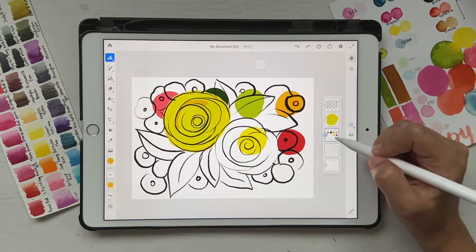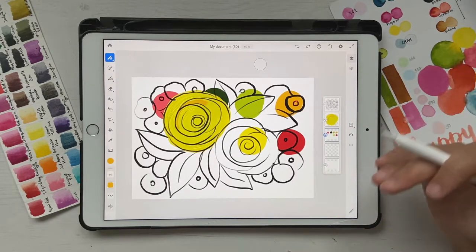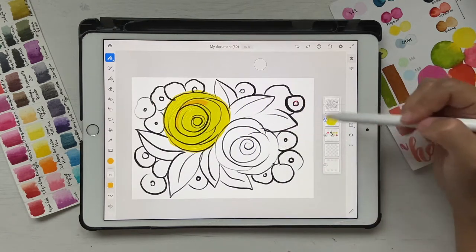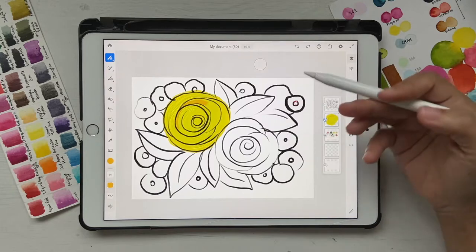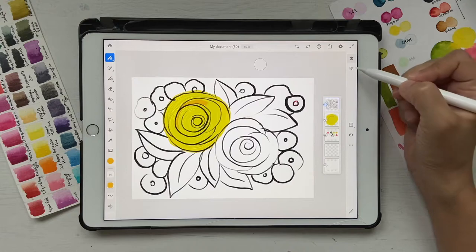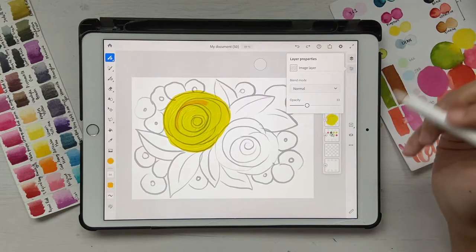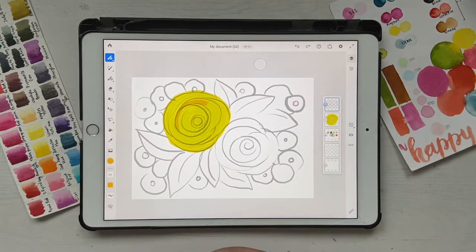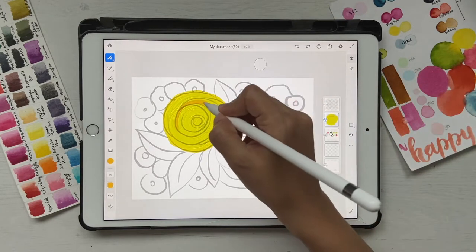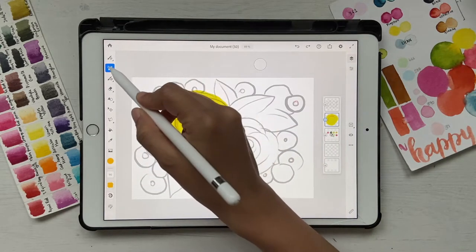Now you can see all the colors because the sketch has no background, which is how it should work. I'll click on my color layer — I don't want to delete it because I want to record all the colors by the end to share with you guys — so I'll just click the eye icon to hide it. The sketch is a bit too dark, so I'll click the sketch layer, go to layer settings, and reduce the opacity so it's lighter and easier to work with.